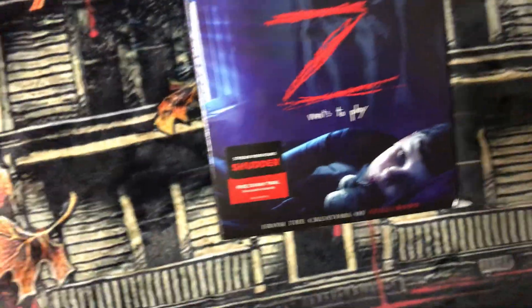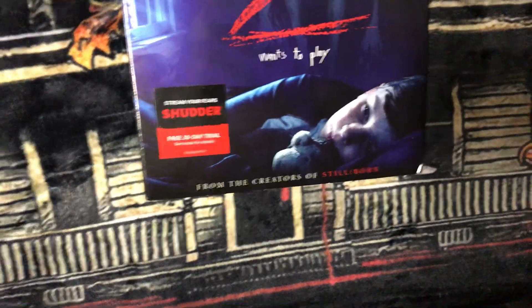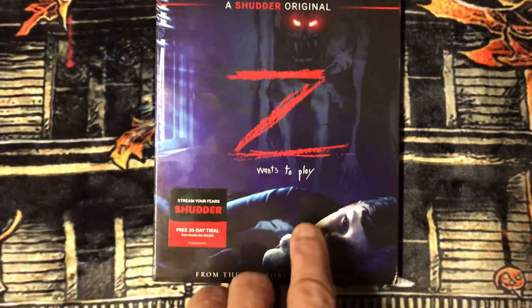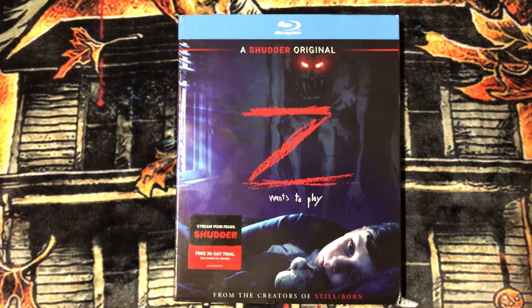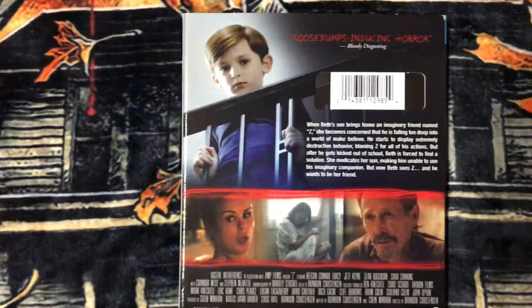Now for the Blu-rays. I don't know how many of you have seen this movie. It's called Z. It's a Shutter original, and it's about this boy who has an imaginary friend — he calls it Z. I'm not gonna tell you the whole story, you gotta watch it. I'm not gonna give away anything.